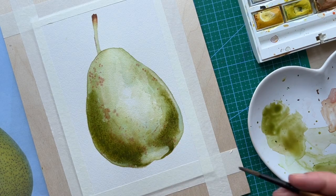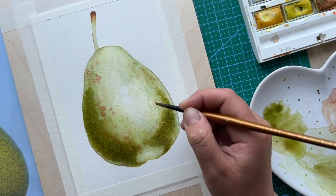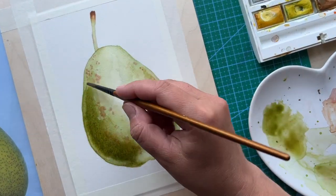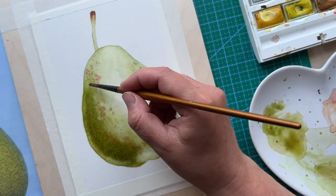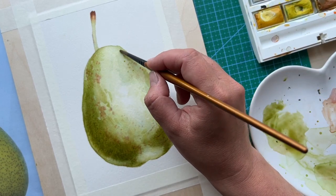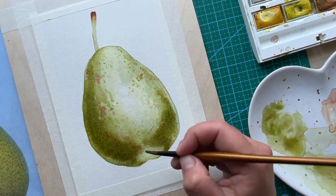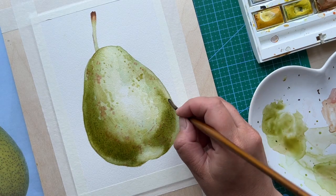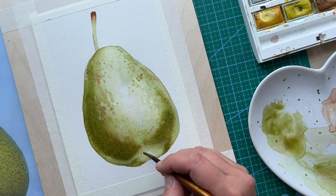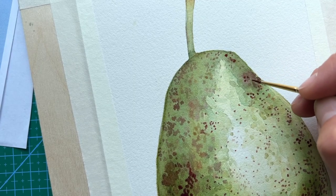Then while it's still wet, let's paint our dots. As you can see on the pear there are lots of dots of different sizes and even different colors, so I'll be painting my dots in three or four different colors. For the first layer I want them to slightly bleed — they won't have intense colors and won't have hard borders, so they're not going to be perfect round dots. The paper is still damp on the way to drying out, but not completely, and it's a perfect time to add slight bleeds so the paint won't spread too far.